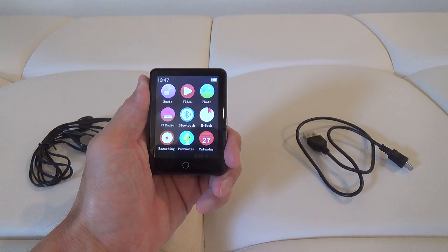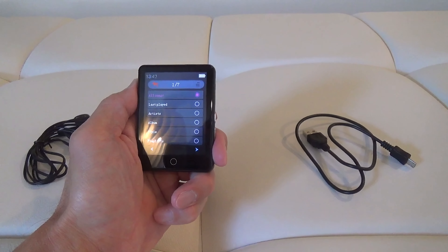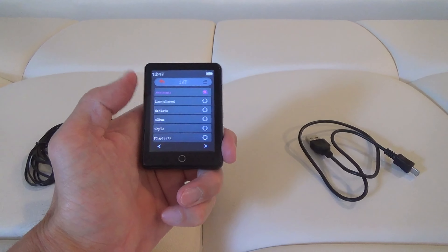I have my music and audiobooks under here on music, and you can either press all songs or go to album.